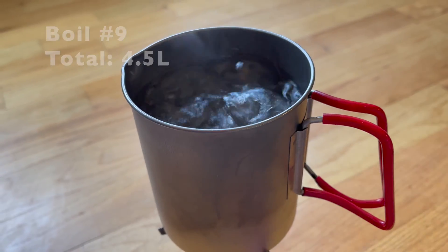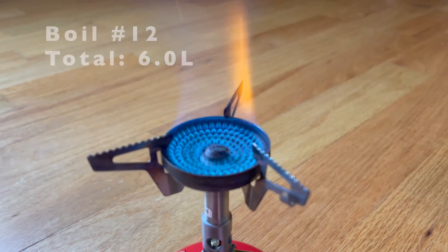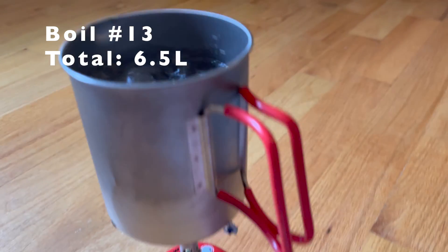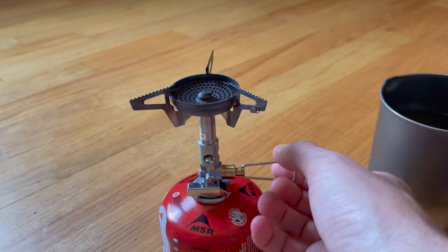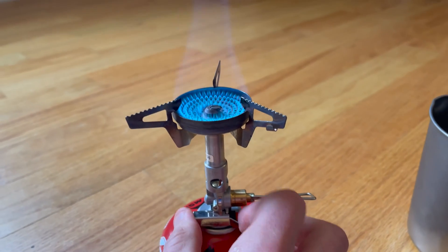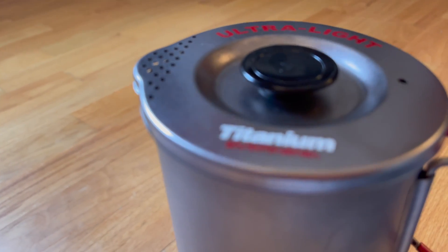Boil number nine. That's 11 boils. Boil number 12. 13 boils. Our fuel can weighs in at 105 grams — might be the last one. Number 14. Let's see if we have enough fuel. At 14, we're running out of fuel.